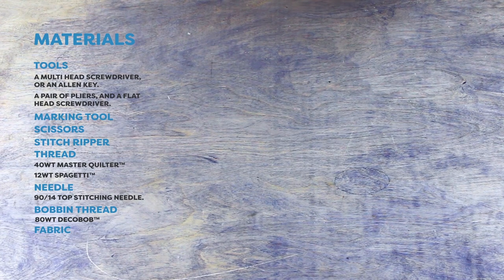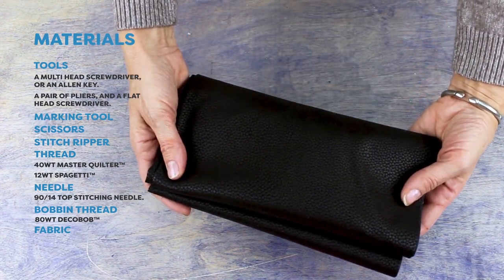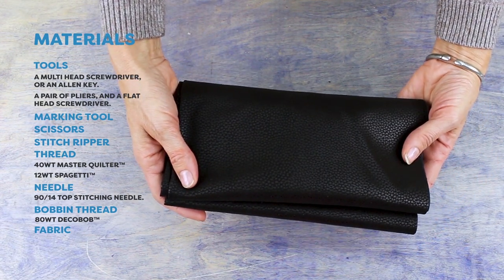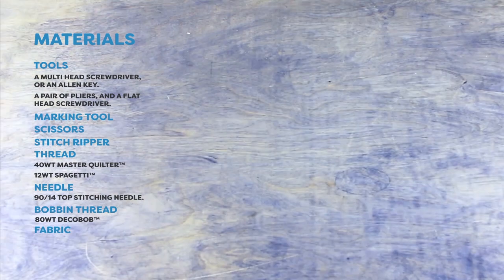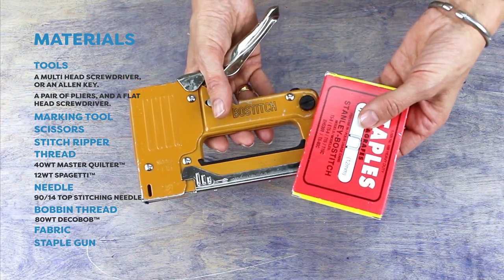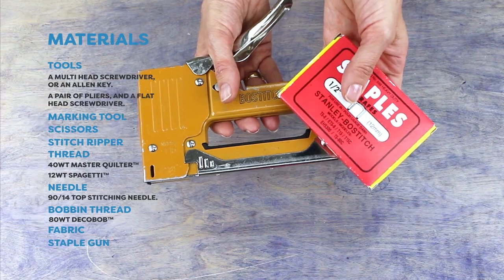You will also need fabric to make your new cover. I have chosen a leather look fabric. The best way to determine how much you need is to take your pattern pieces with you and lay them out on the fabric at the store. And finally, to reassemble my chair I'll need a good strong staple gun. The staples should be at least a quarter inch long, so make sure you buy the right size.